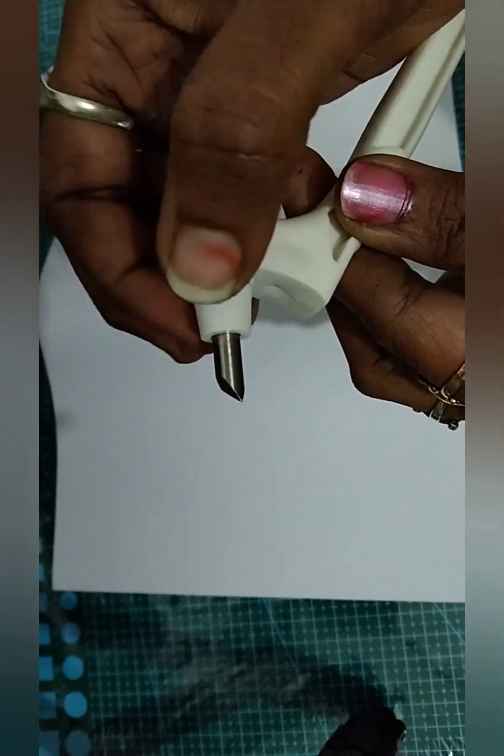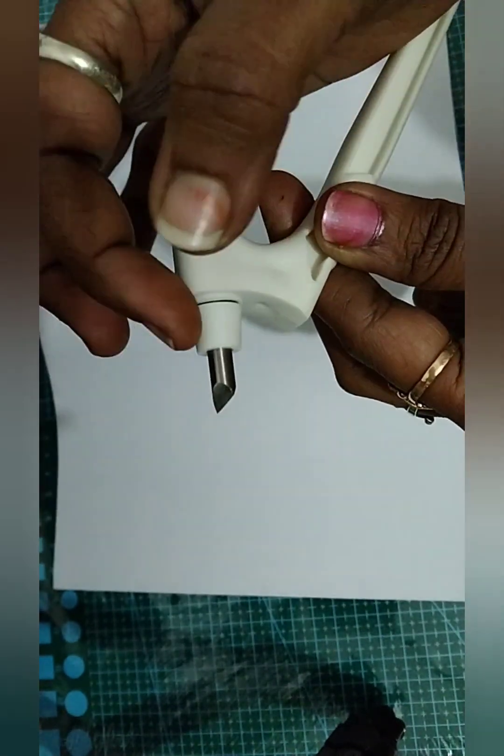You can shape it any way. This knife is very easy to use. You can cut easily.